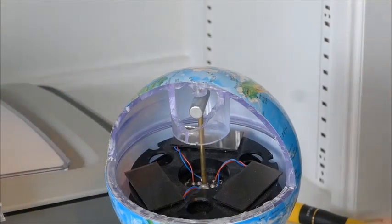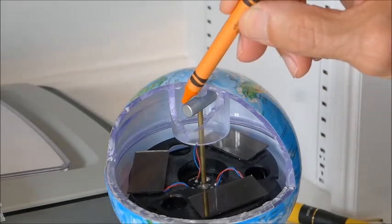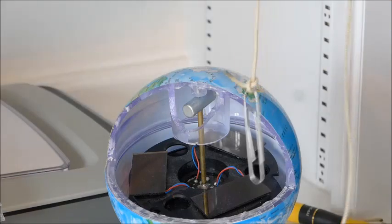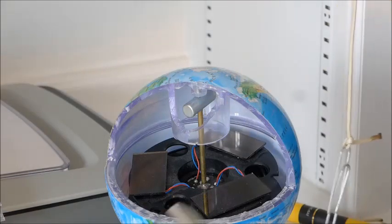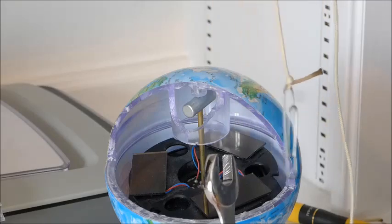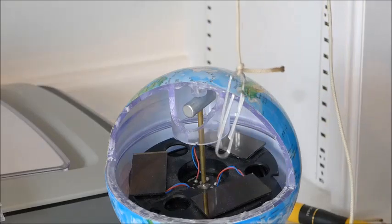Hello. Several people have made comments that they do not believe that this little bar up here is a magnet. So this I offer as evidence. I have here an ordinary paper clip on a string. There's a wrench, and this is just to prove that the paper clip is not magnetized. Now watch what happens when it approaches that magnet.